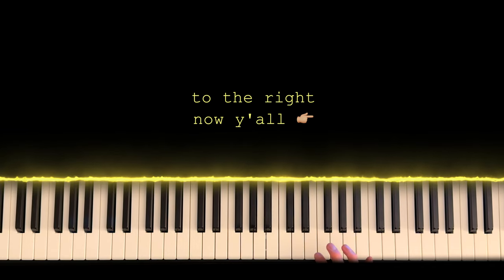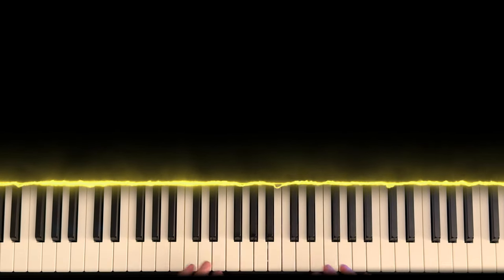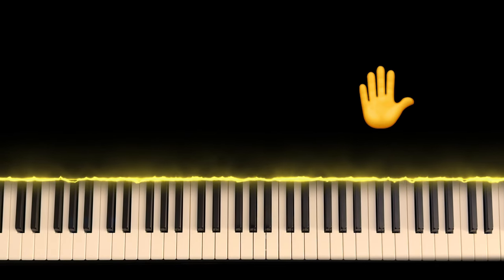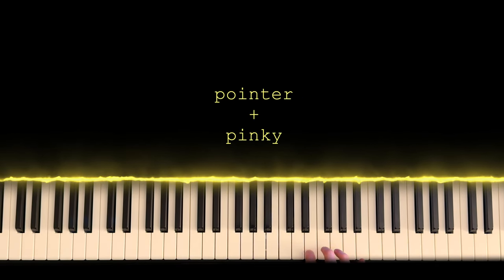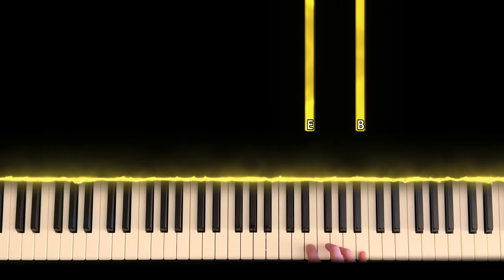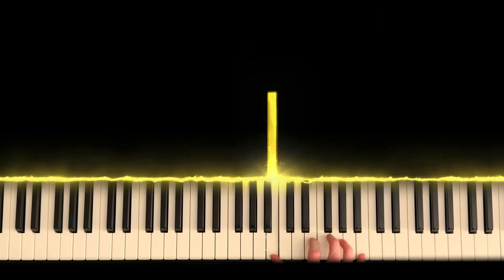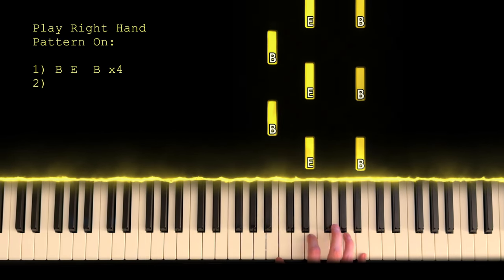So first I'm going to show you the left hand, then the right hand, and walk you through that step-by-step. We're actually going to start with the right hand. Take your pointer finger and your pinky finger, put them on E and B, and then have your thumb go to B. You're going to alternate between these two notes and your thumb four times.